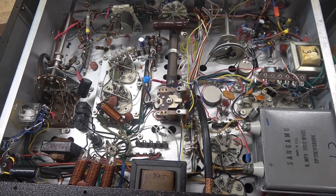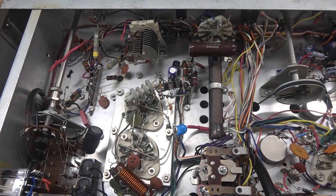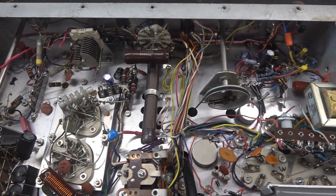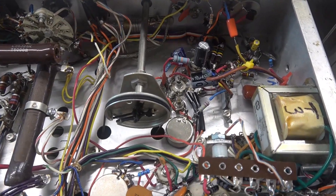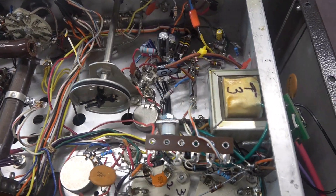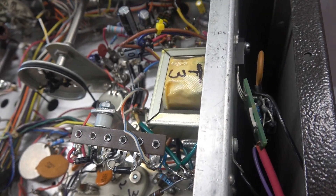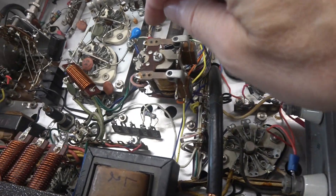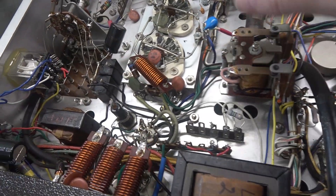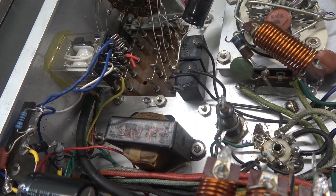Here we are on the bottom side, and she gets pretty busy under here. It appears as though somebody has been in here doing quite a few modifications. Take a look at that audio section — and look over here, what do we got hiding down the side of the transmitter? We've got some relays. This one I believe is the main push-to-talk, but this one over here appears to be an accessory with some cut wires.